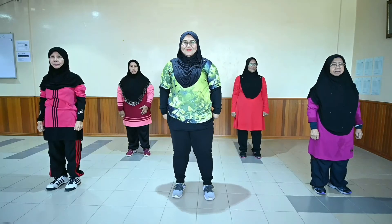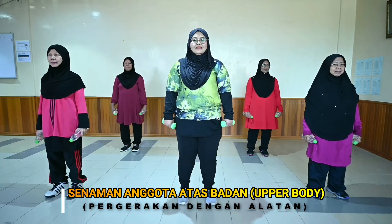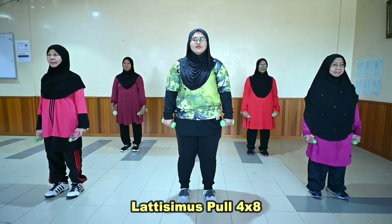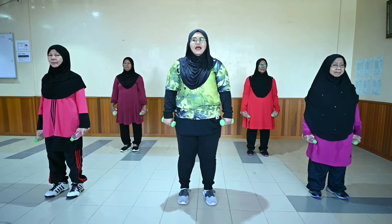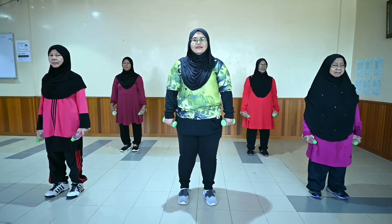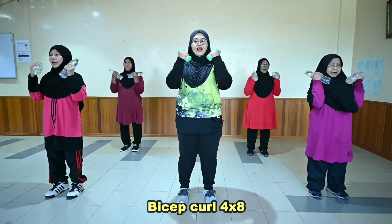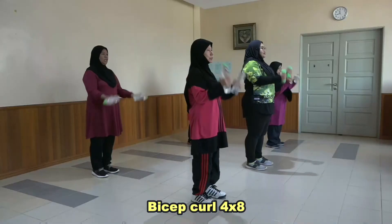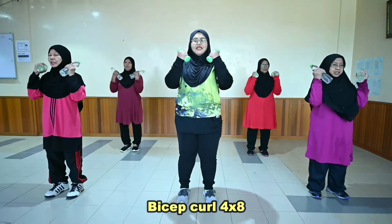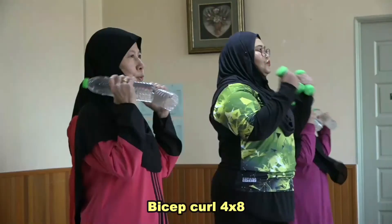Terima kasih. Sekarang kita akan melakukan senaman anggota atas dengan menggunakan peralatan. Pergerakan yang pertama adalah bicep curl, yang kedua single punch, yang ketiga latissimus pull, dan yang keempat tricep kick. Pergerakan ini akan dikira sebanyak 8 kali dan akan diulang 4 kali ulangan. Ok. [Set 1: kiraan 1-8, Set 2: kiraan 1-8, Set 3: kiraan 1-8, Set 4: kiraan 1-8].